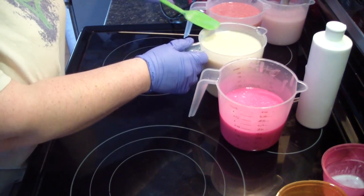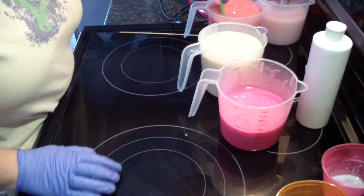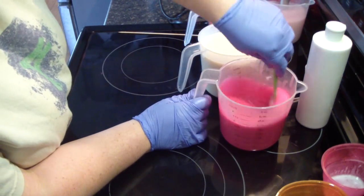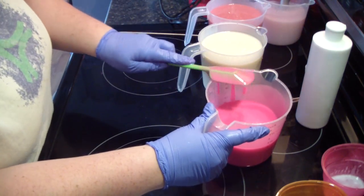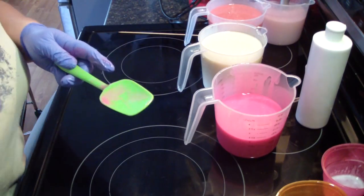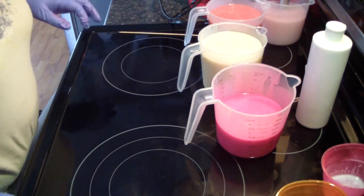I'm just going to give these all a stir. It helps stir down some of the bubbles — that's the only downside to that stick blender I'm using, it incorporates a ton of bubbles. That's what I love about my new one, it does not. But it's in the dishwasher, and I always put it on a long cycle, so it takes three hours — hot wash, all that good stuff, long cycle — make sure everything is sanitized, good and clean.